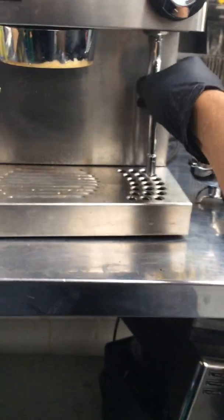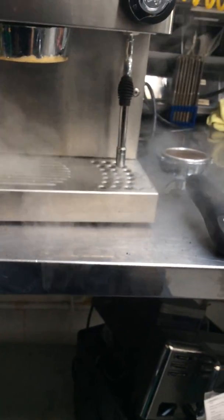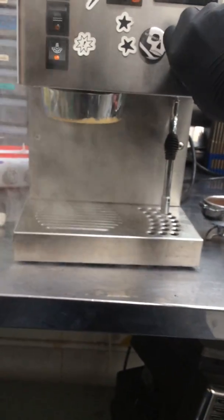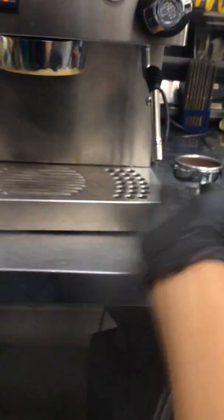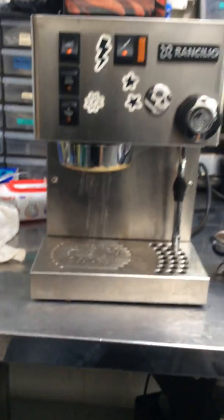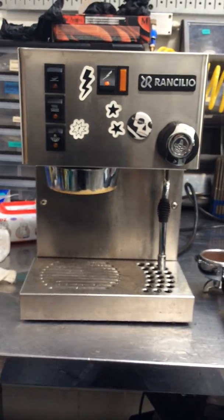Hopefully that's enough to build some pressure. We just need to get some pressure, but as you can see, it's working perfectly fine. Thank you for watching, and please subscribe to our channel for more content like this every day. Here we go.